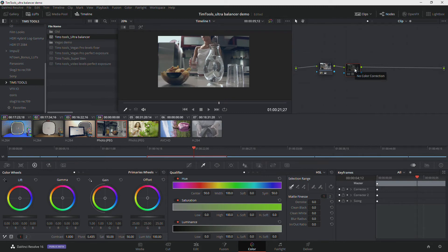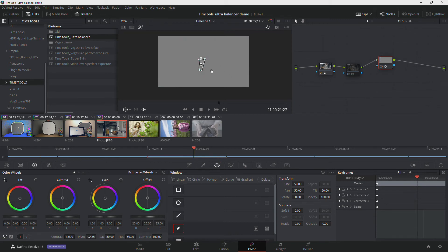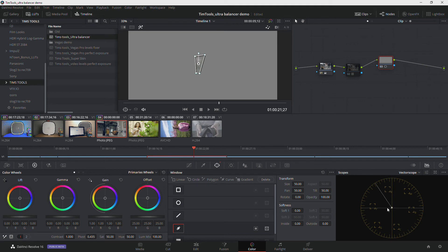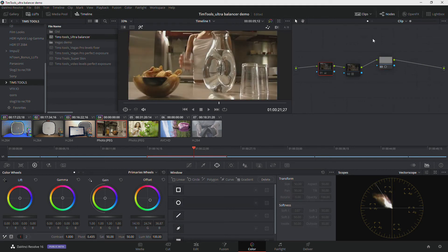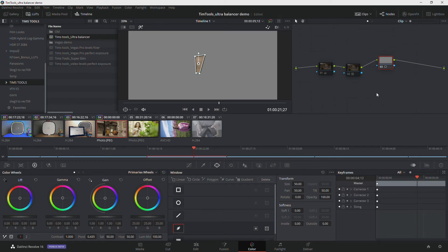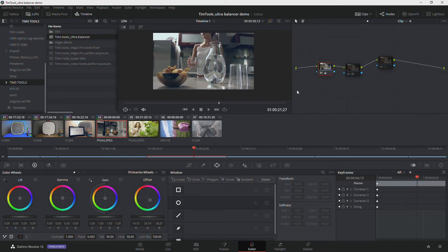Just to show this is actually working — I'll bring up a final node, pull out a little bit of her shirt, highlight it, and bring up the vectorscope. You can see bang on, right there in the center. If I take the original correction and turn it off, you can see we were way out in terms of white balance before. So without using any scopes whatsoever, without even understanding how scopes work, we were able to correct that image really simply and easily.